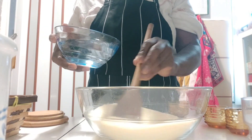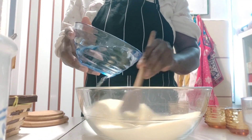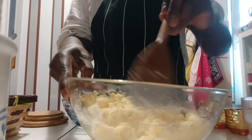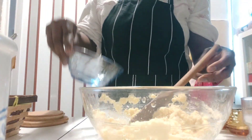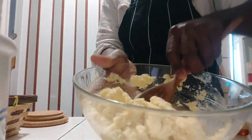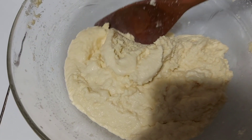Now I'm just going to mix my water together with my semolina — mixing it gently. I've added the whole water and I'll keep mixing. This is how it looks right now, and now I'll be adding the other ingredients.